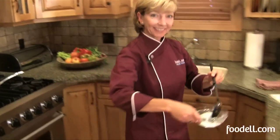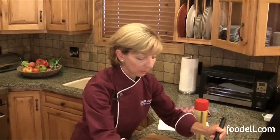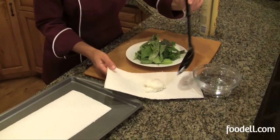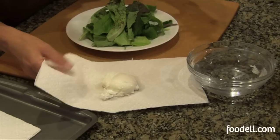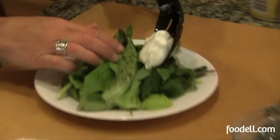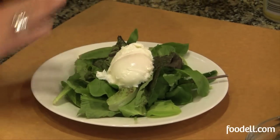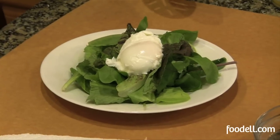Now that it's done, I can serve it. I've got a beautiful salad here. I'm going to remove it from the water and put it on a little paper towel to drain off some of that water — you don't want a soggy egg on your salad. Then gently just lift it up and place it right on top. A little salt and pepper. This is one of my favorite ways to eat poached egg — the runny yolk gets all over these beautiful mixed greens, just lightly tossed with a little olive oil and vinegar. It's a delicious light dinner or even a breakfast.